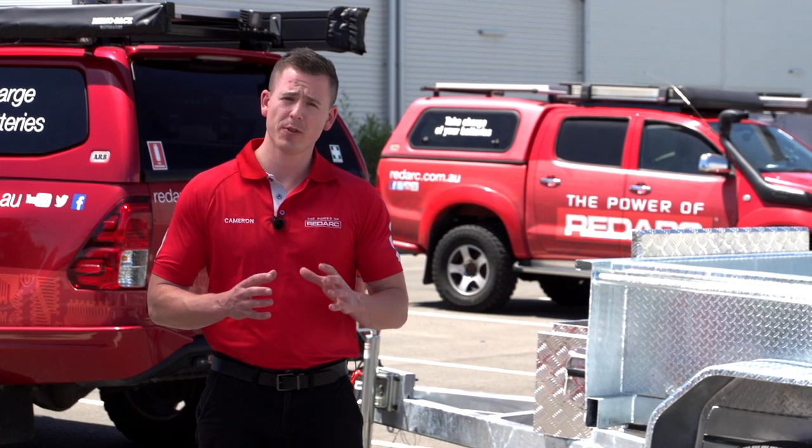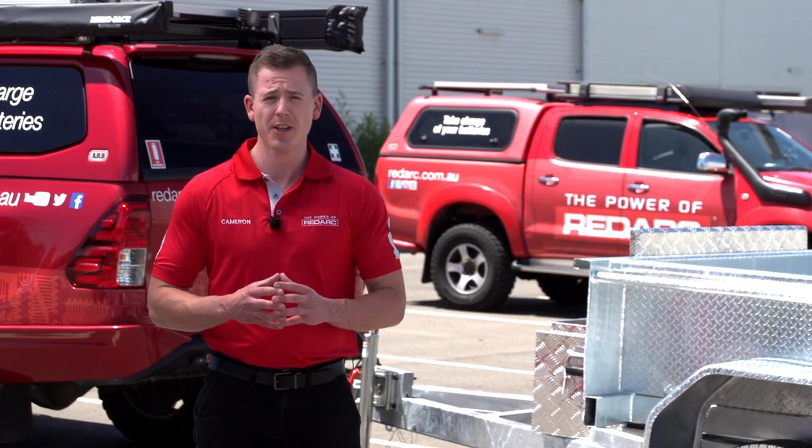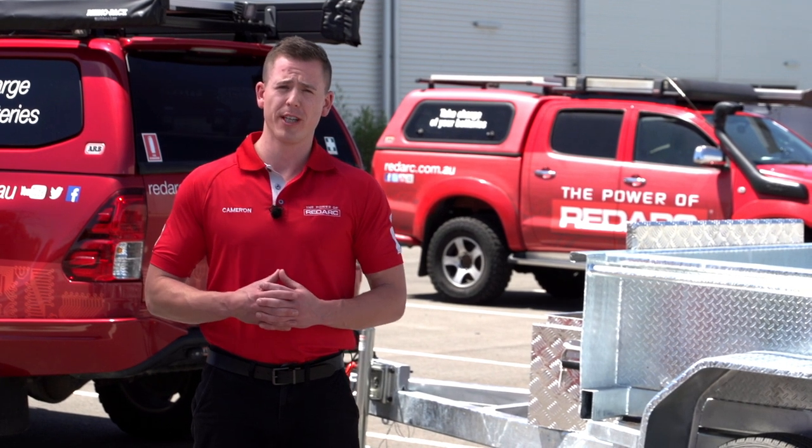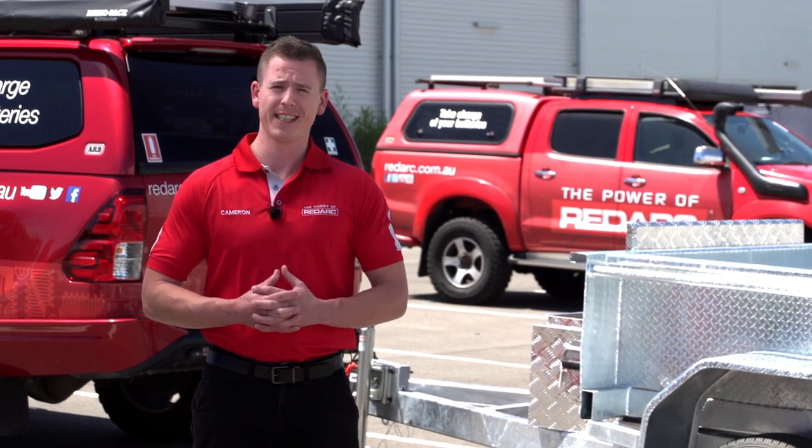Just a quick note: if you don't feel comfortable doing the electrical installation, we have a long list of really great installers that we can recommend for you. But if you feel comfortable, let's get into it.